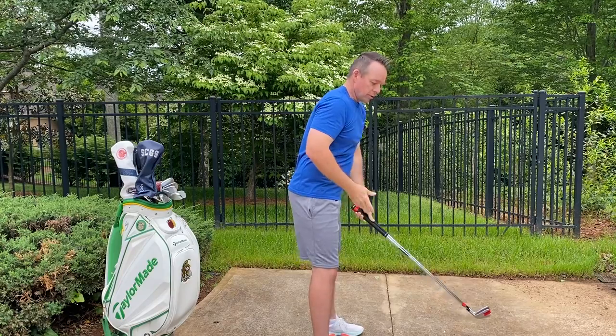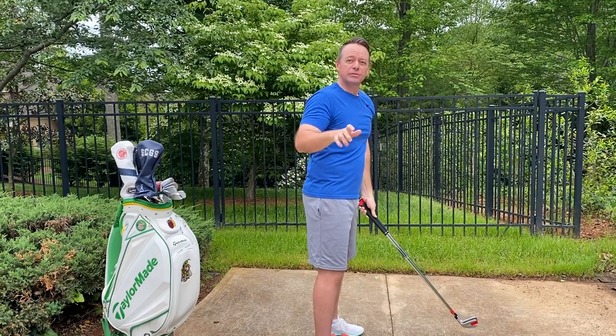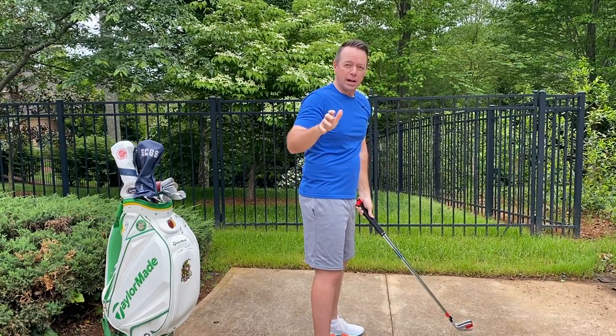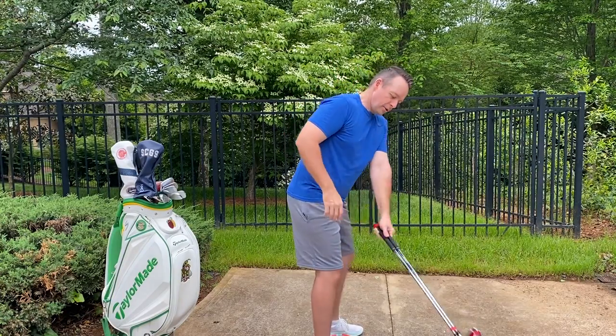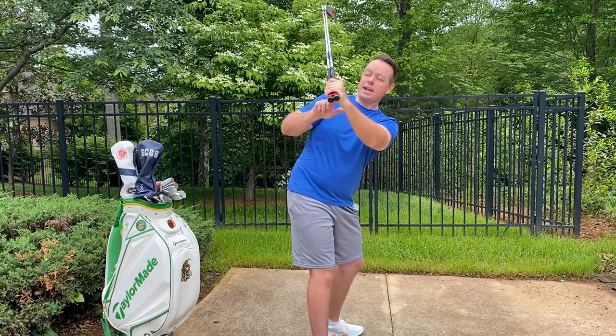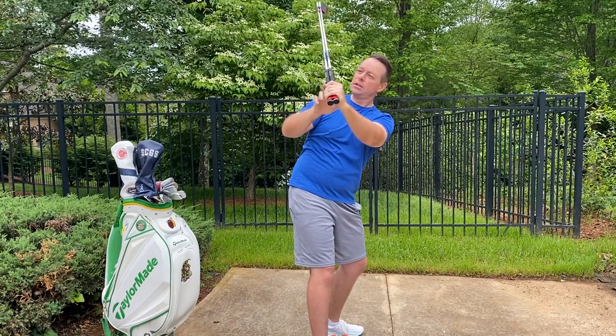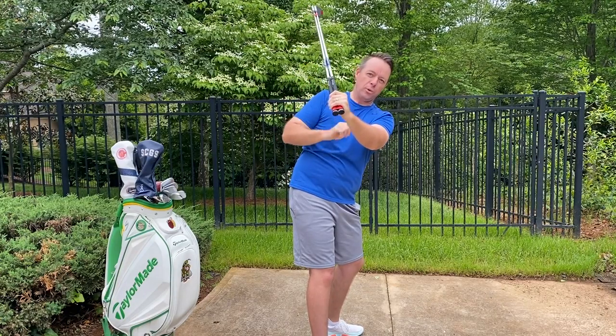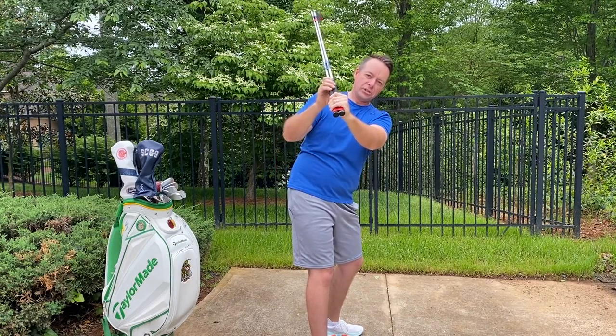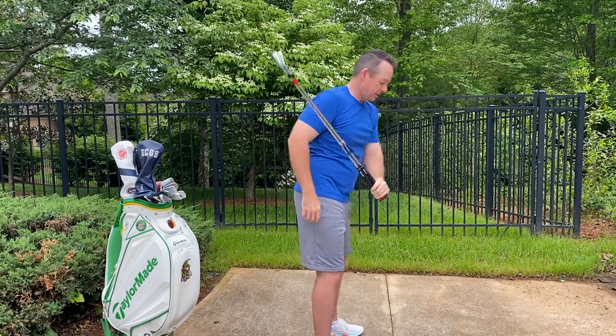This is going to help instinctively get you in the right position at the top, where you're not going to have to think about it so much — that's the key. You're going to take it to the top, and right there where my hand is more underneath the shaft and underneath the club head, that's going to be my strongest point. This will automatically get me in the right position.